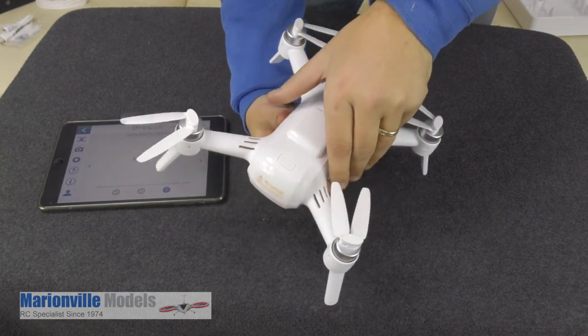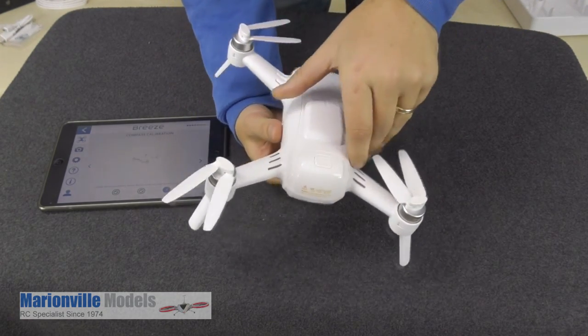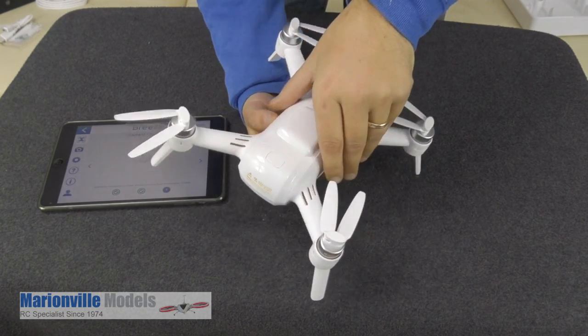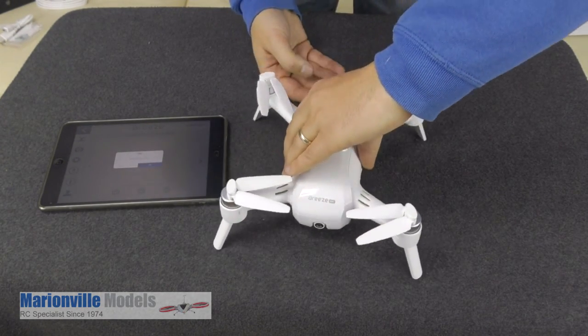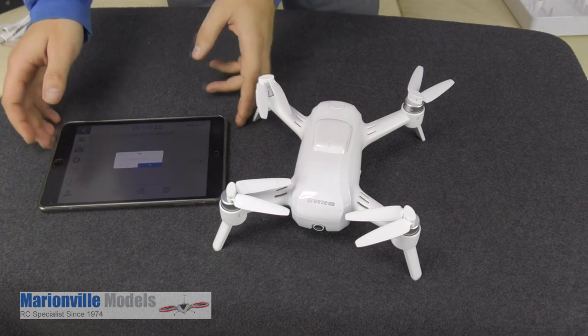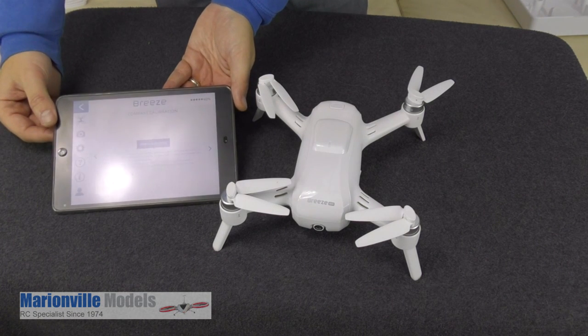As far as calibrating when you go out — a lot of people will actually calibrate every time they go out. I'll be honest, I don't tend to do this. I tend to only do it when it's new, or if I've had a bit of a crash, or I've done a firmware update. Now as you can see, that is now calibrated, so we can click OK.